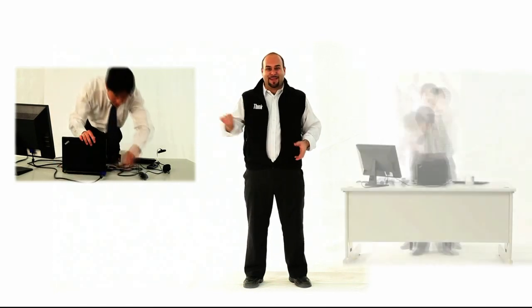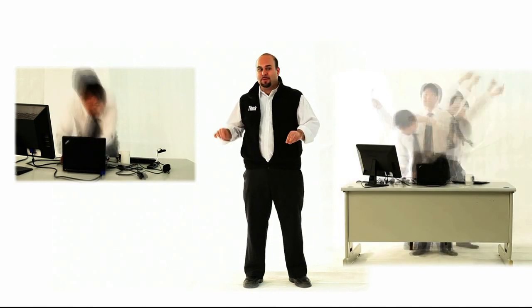You get into the office and it's plug-in, plug-in, plug-in, plug-in, plug-in. Then you've got to go to a meeting and it's plug-out, plug-out, plug-out, plug-out. And then when you get back from the meeting, it's plug-in, plug-in, plug-in again. Plug-in in, plug-in out, plug-in in, plug-in out. It gets ridiculous. But we have a better solution.